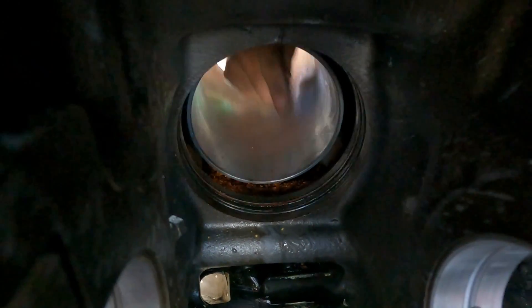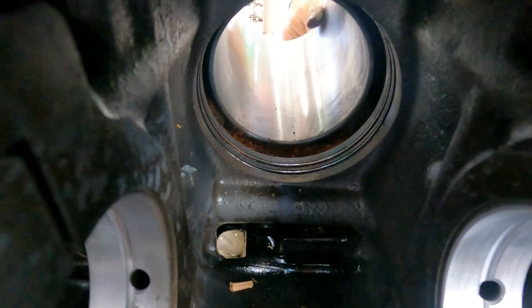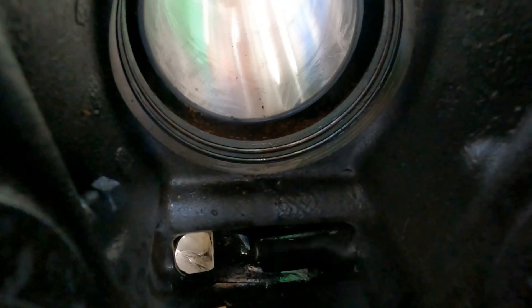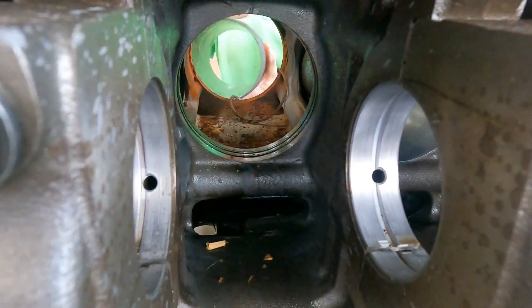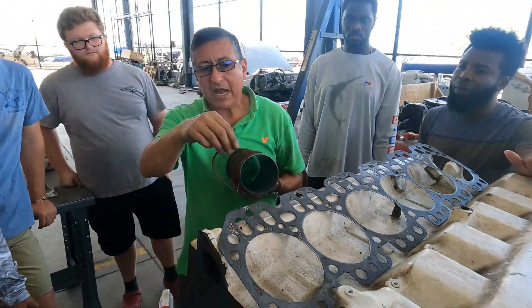You guys, you see the oil in the bottom? Those are the O-rings that we are going to replace. We need to order the O-rings and we are going to replace those O-rings.